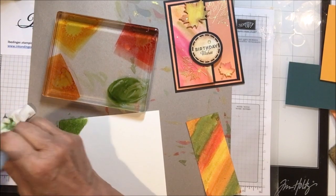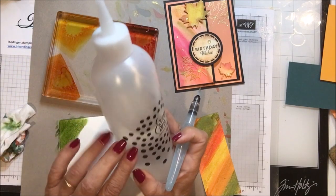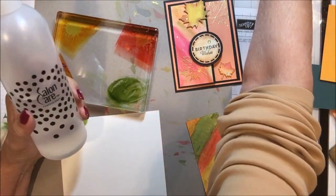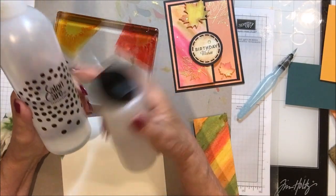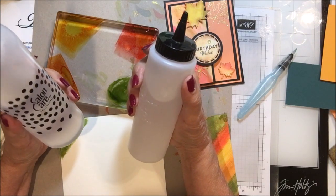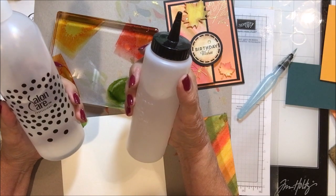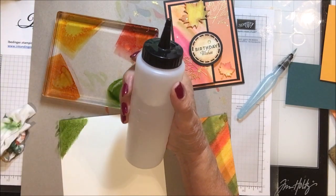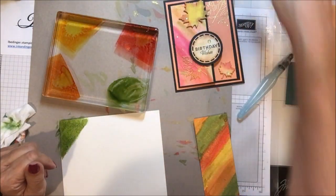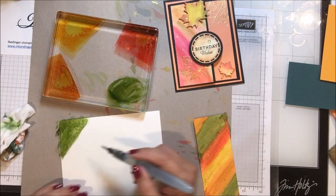One of the things I do — I mentioned it before — is I went to Sally Beauty and got one of these bottles that has a needle-nose tip. I actually got two of them. The large one I fill with water because I frequently need water at my craft table and hate having to stop and go to the sink. The other one is filled with alcohol, so I can do lots of things right where I need to without having to get up and run around.